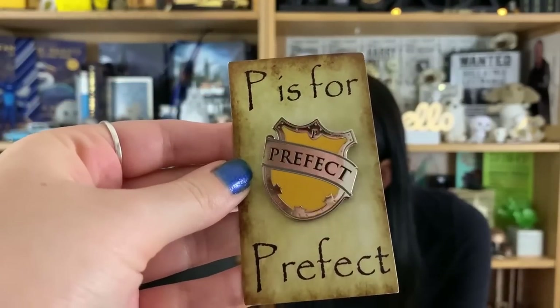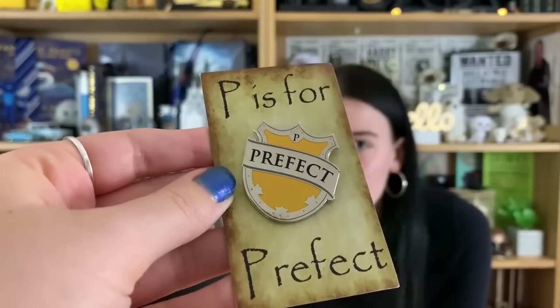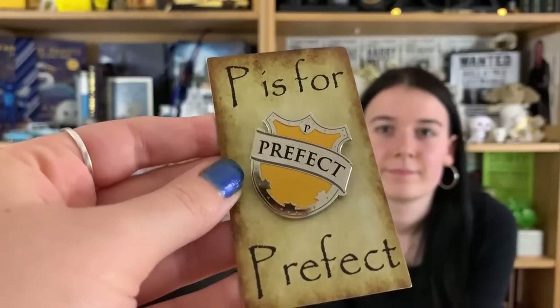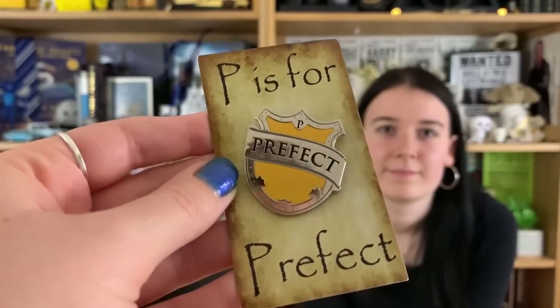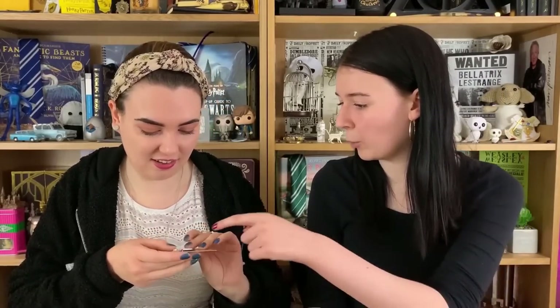I'm already excited — look how shiny this prefect badge is! So we have first of all a Wizarding Trunk exclusive pin, themed to my house. It's a prefect badge. Geek Gear did give away a similar thing but it's not shiny — I've got it on my shelf. This one says Head Girl and Head Boy and I prefer this because of how shiny it is, with the color more vivid.